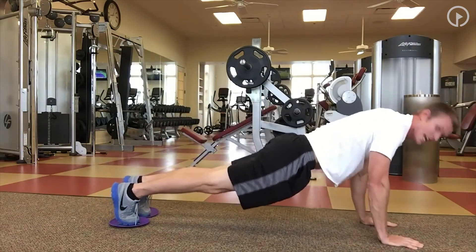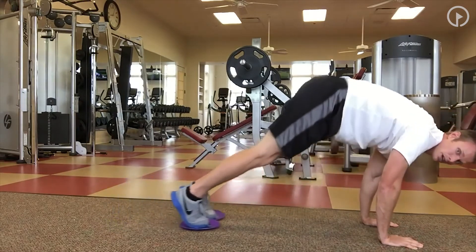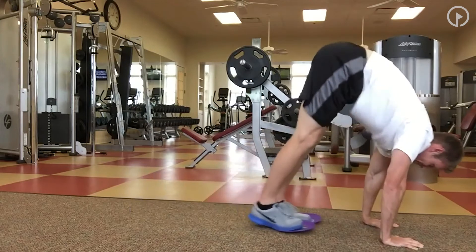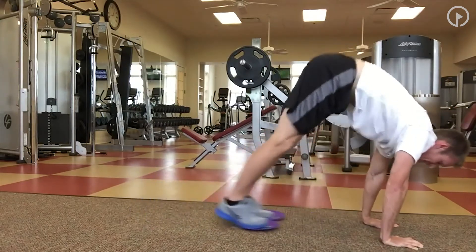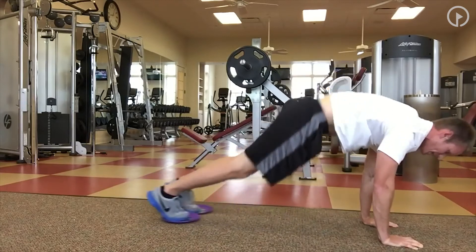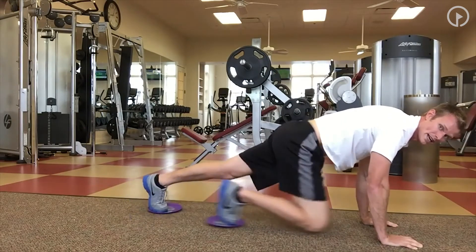From there I'm going to walk back out, hands over here, and we're basically going to go in reverse into a pike. I want to come up as high as I can, trying to keep those legs straight — nice and fast. Two, three, four, five. Back down.